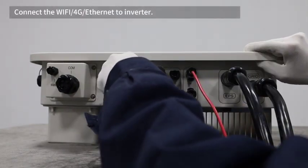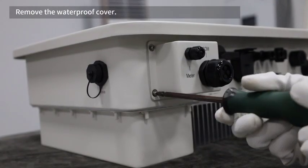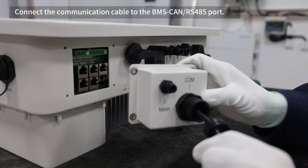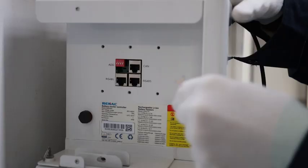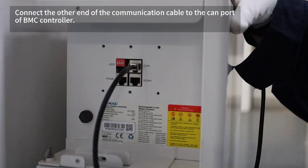Connect the Wi-Fi, 4G, or Ethernet to the inverter. Remove the waterproof cover. Connect the communication cable to the BMS-CAN or RS-485 port. Tighten the waterproof plug. Connect the other end of the communication cable to the CAN port of the BMS controller.